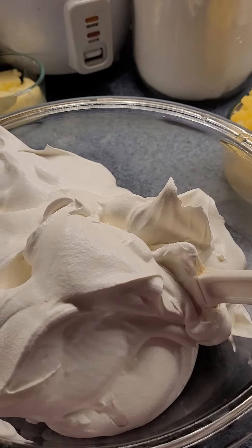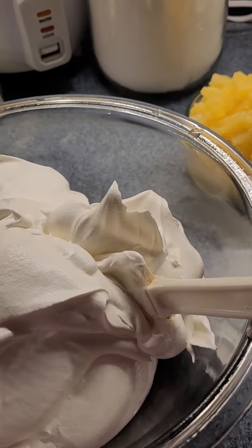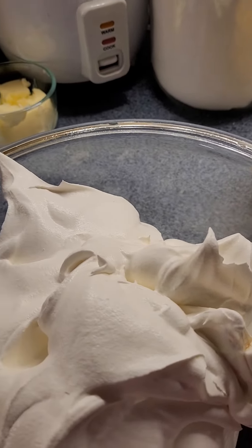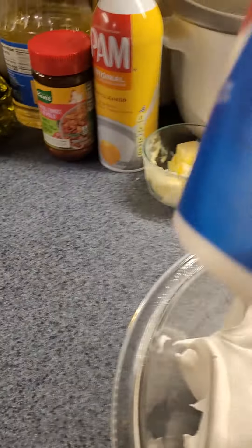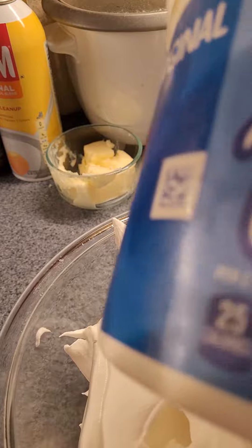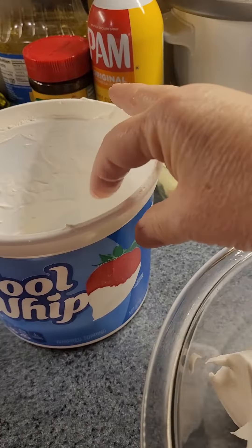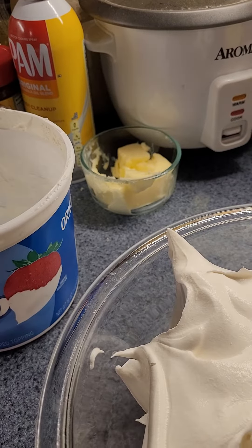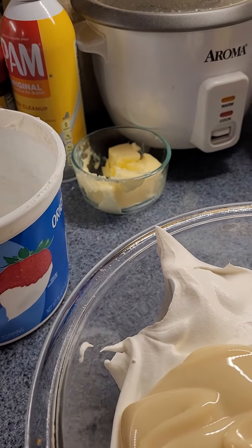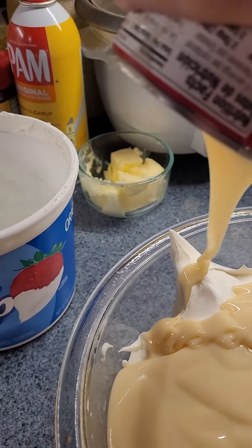Hey guys, it's me, Joy, and today we're doing Pineapple Surprise, or Pineapple Delight, which is pretty good. It is a 16-ounce container of Cool Whip and a can of sweetened condensed milk.